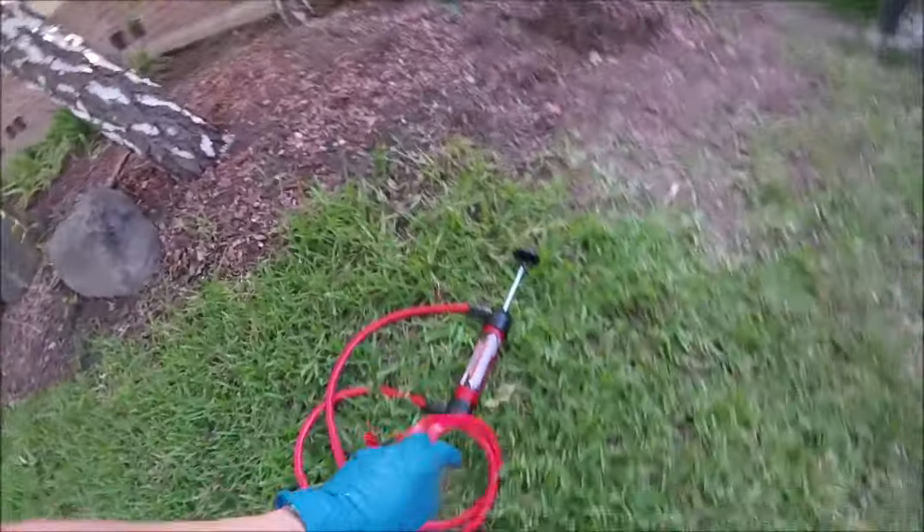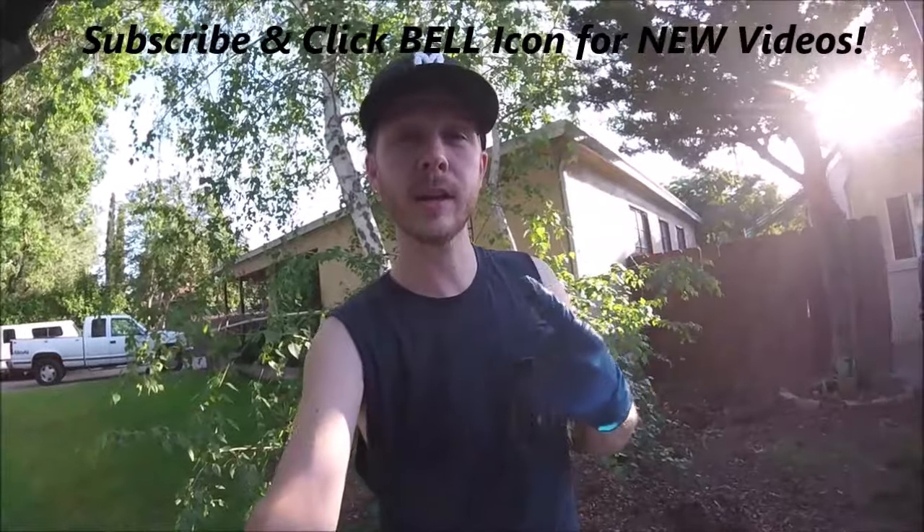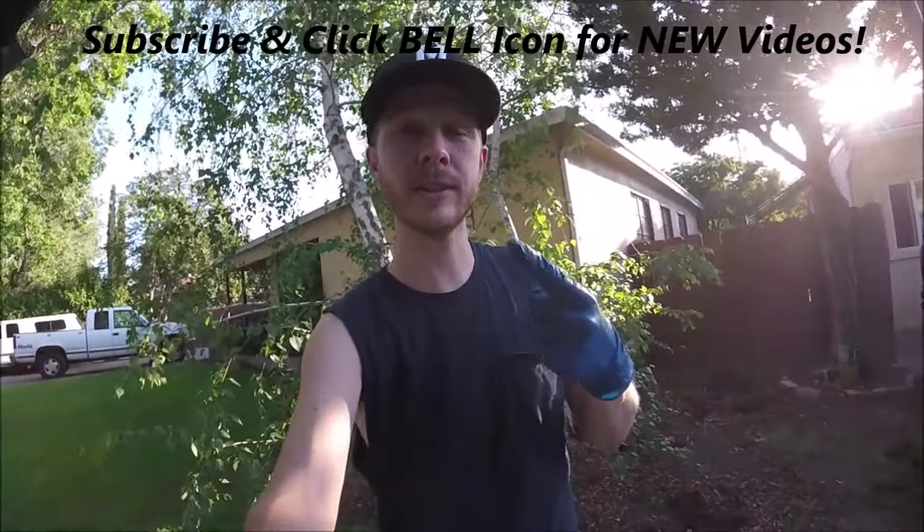Alright guys, that is it — that is the Harbor Freight siphon pump. If you guys liked this video, give it a thumbs up and check out my other videos. Click the bell so you can get all my new ones. Thanks for watching — Johnny DIY, keep on doing it yourself. Take care.